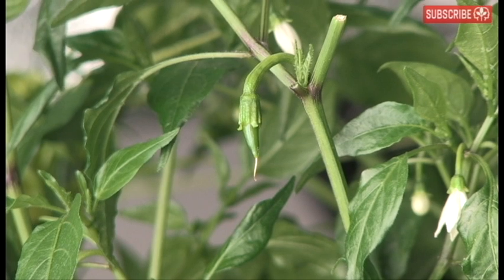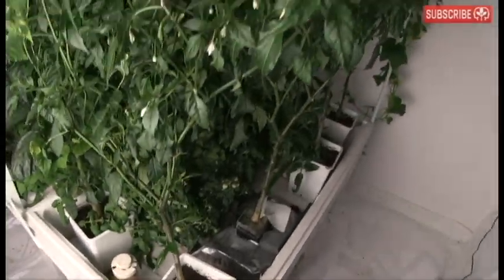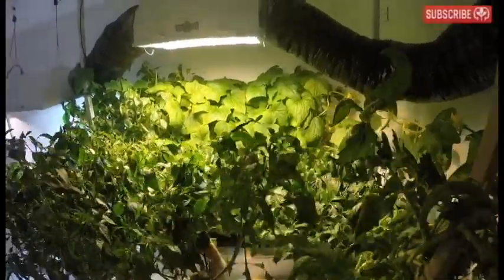Firstly, I position my plants on my tray so that the tallest specimens are at the edge. I also want my cucumbers to be confined to this back trellis. I'm aiming for a concave shaped canopy with my shortest plants directly beneath my grow light.